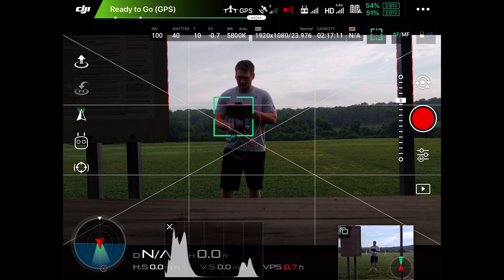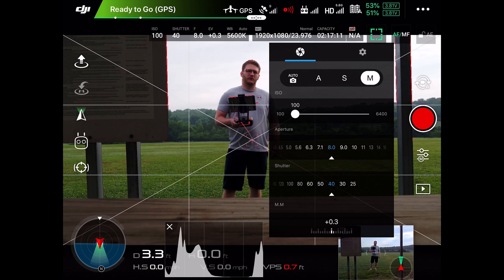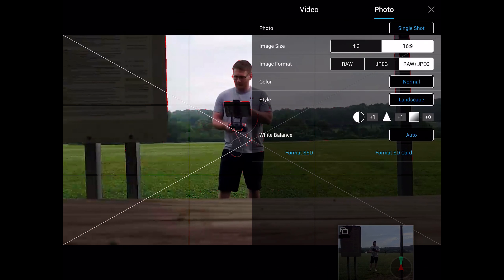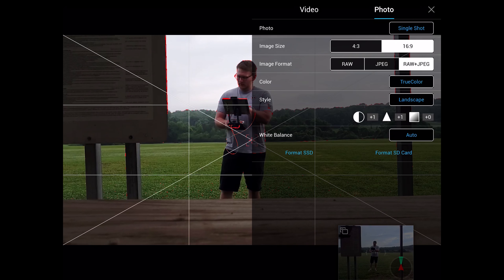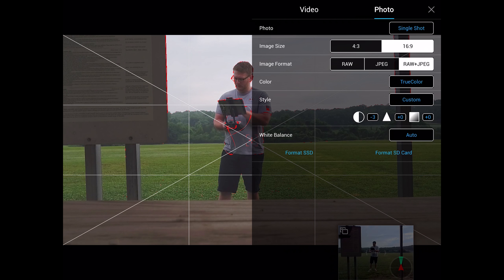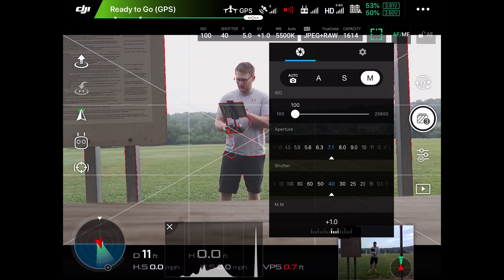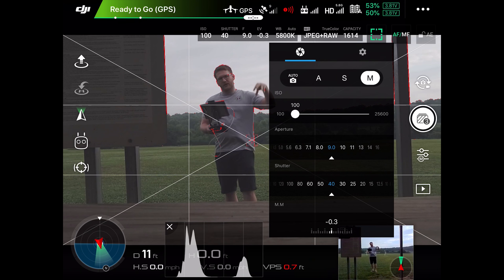Now we're in the Inspire 2. We're going to keep ISO at 100, shutter at 1/40, and adjust the aperture until the histogram shows we're neither under nor overexposed. Photo settings: 16:9, RAW and JPEG, true color. We'll set contrast and saturation to minus three respectively. For aperture — if you want the background blurred, use a lower aperture; if you want both subject and background in focus, use a higher aperture. Once that's set and the histogram looks good, we'll set up our first flight.